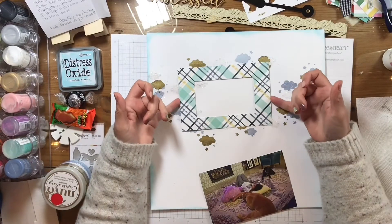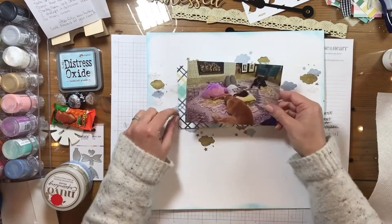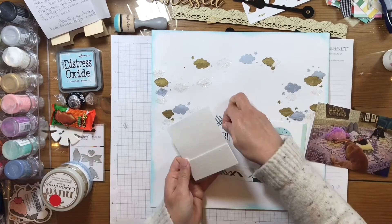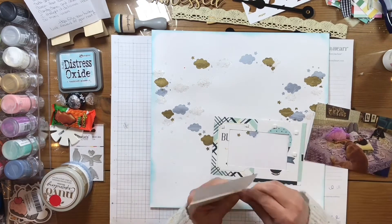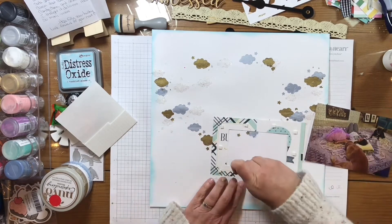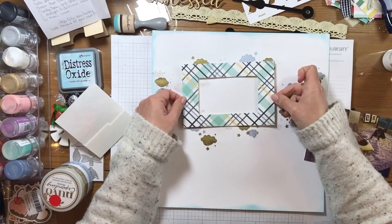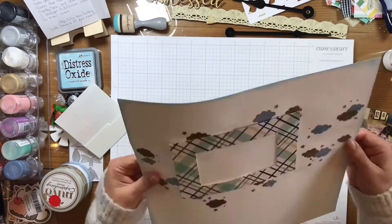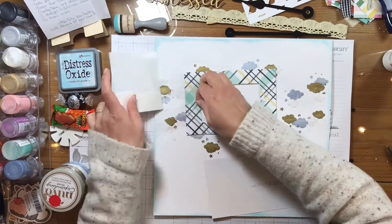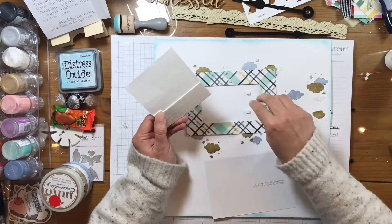So now I grab my plaid mat and I'm going to put it where my little pink dots are. I'm going to pop this up with one layer of foam squares. And then I'm going to put my picture diagonal to it, just kind of wonky. I'm going to pop that one up one layer up from the mat and two layers up from the page itself. So I put some dots on the mat, and then on the page itself, but I've put those too high, as you can see right here.